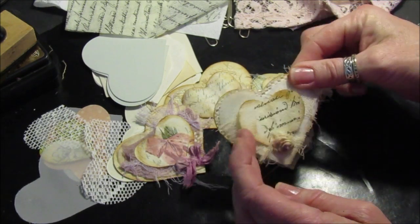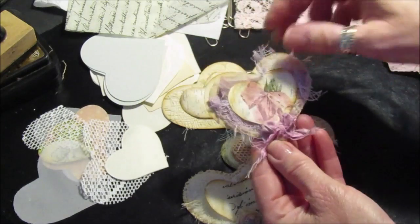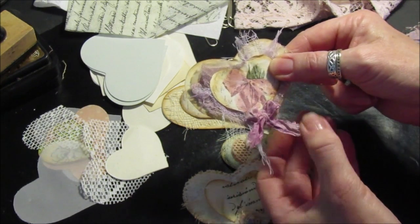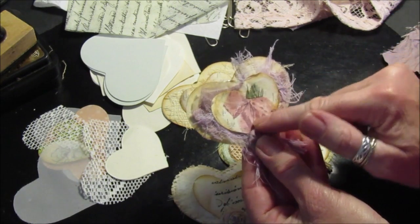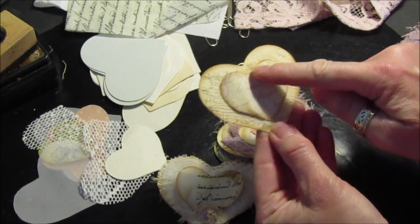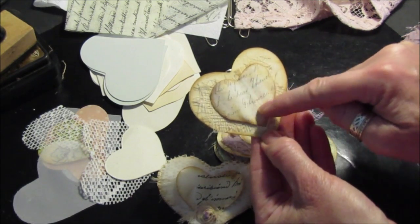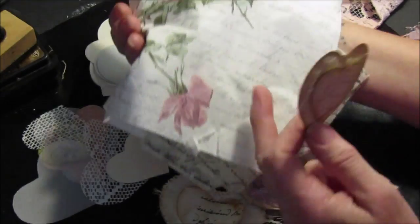I thought I'd just give you a quick little tutorial on how I made these. So look, we've got this one, and then on this one we've got some decoupage napkin on there — little bits and pieces. You can use all your odd bits of fabric, little bits of fabric to make bows, odds of your napkins that you've been using, bits of card. This is just a very very basic one — a bit of card, a bit of muslin, and another little decoupage piece of tea stain paper.